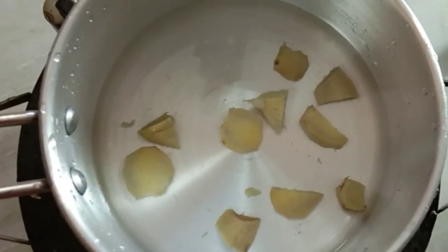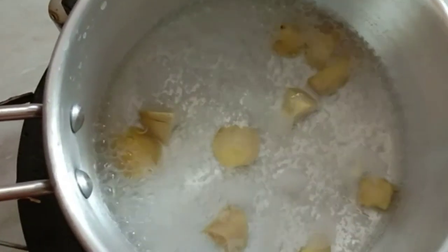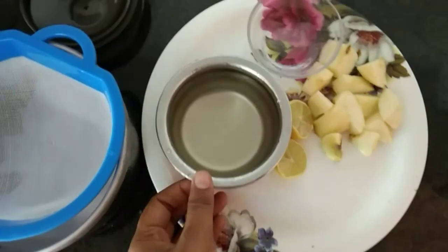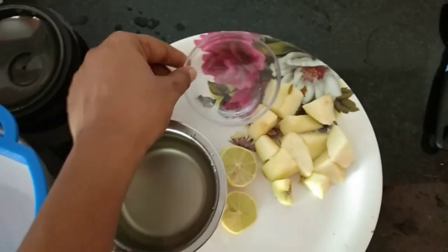After the lid, add water to the lid. Add water to the lid. Then add ice cubes.